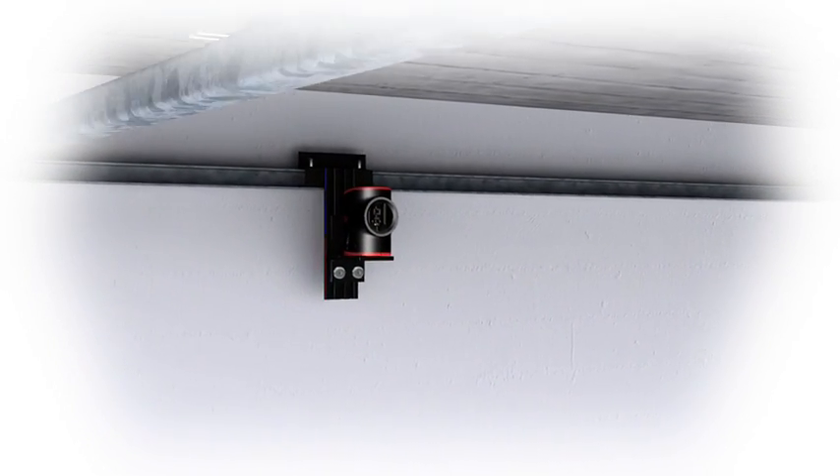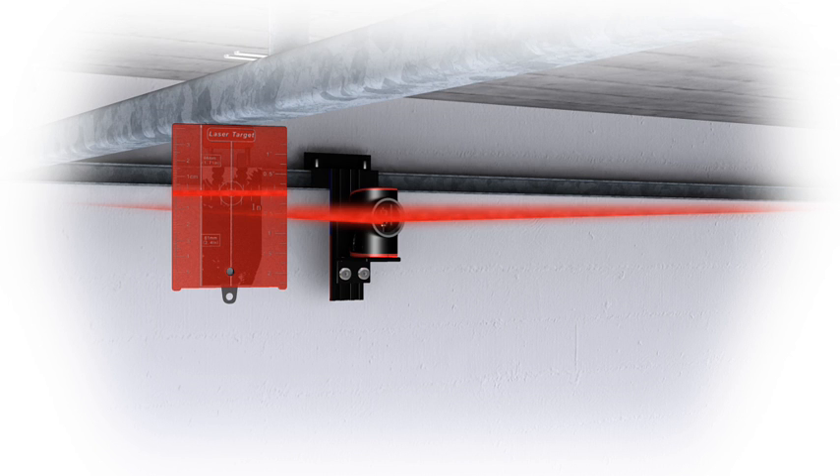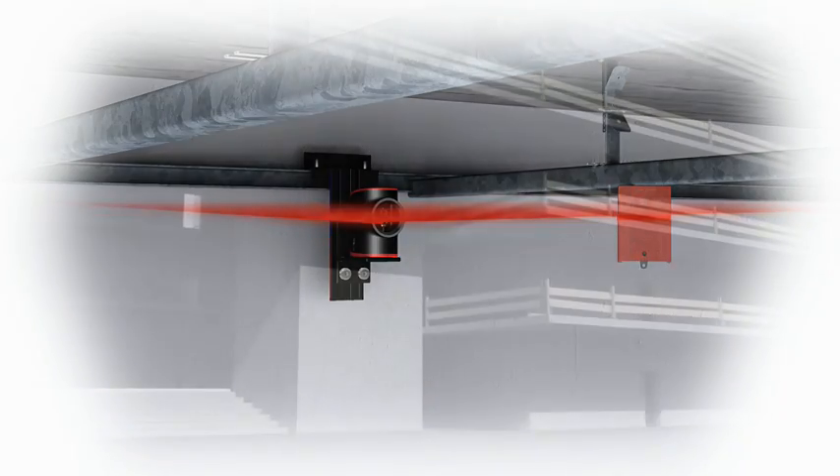The Leica Line Laser makes hanging ceilings child's play. The easily attachable target plate provides a projection surface in an open space. The Leica Lino L2 genuinely saves you time.